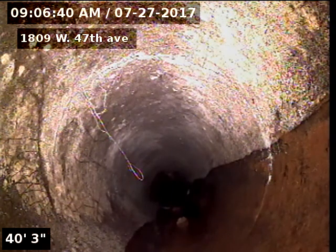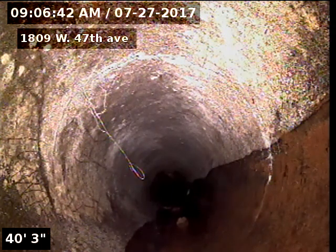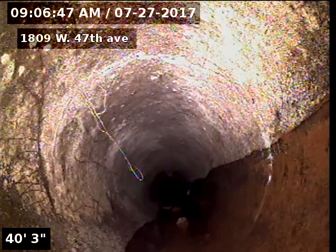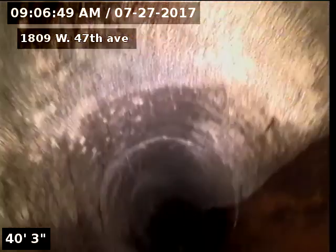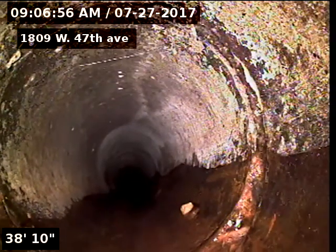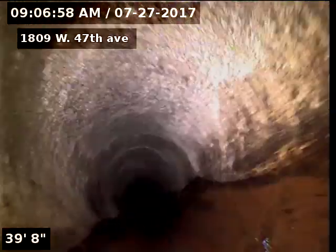And another ring crack there at 40 feet. You can see the difference between the connections and the ring cracks.